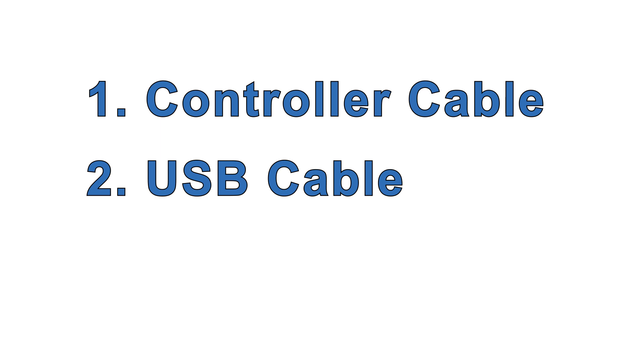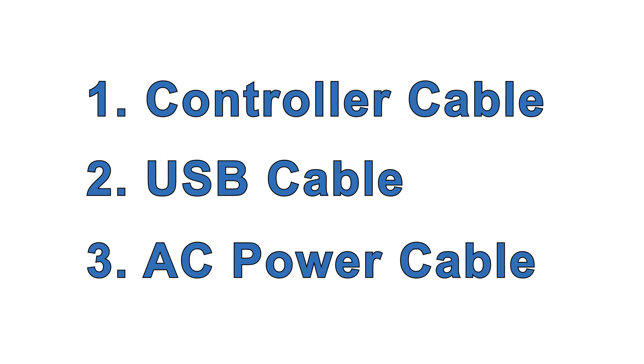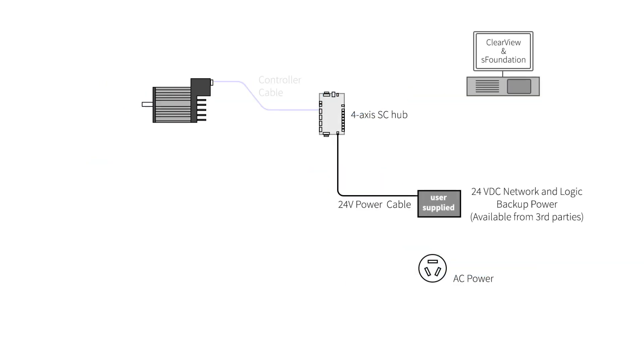Next, you need a few cables: a controller cable to connect ClearPath to the SC communications hub, a USB cable to connect your host computer to the SC hub, and an AC power cable. Let's start with the controller cable, which connects ClearPath to the SC communications hub.